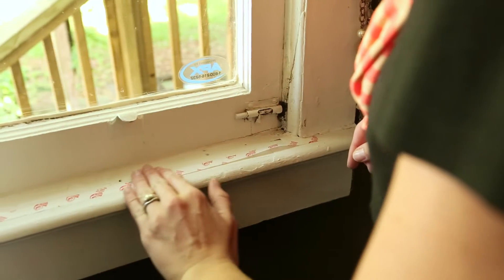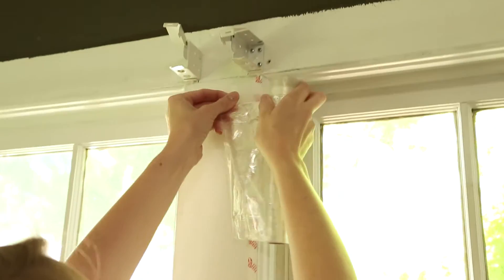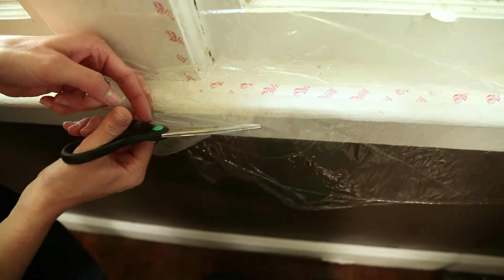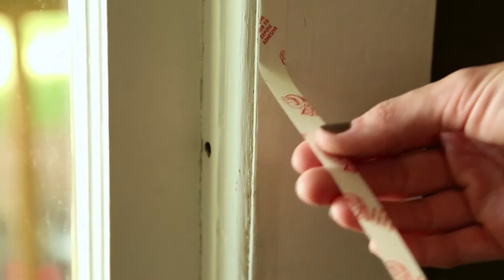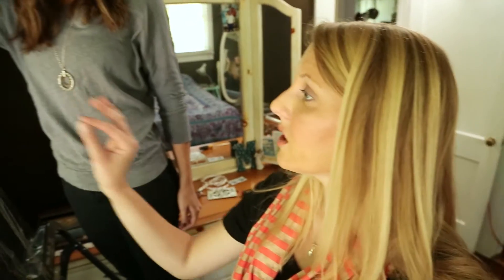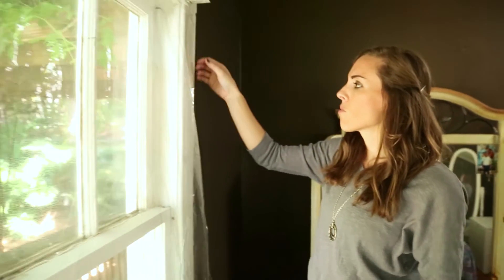We leave the liner on until the film is in place. Starting at the top of the window frame, roll out the pre-taped edge of the film horizontally and leave a two-inch overhang on both sides. We'll cut the bottom and keep a two-inch overhang as well — it doesn't have to be perfect because we'll trim it up later. At this point, you can remove the top liner of the tape. We're going to lightly press it to the tape and make sure there are no major wrinkles before we go back and firmly press it.